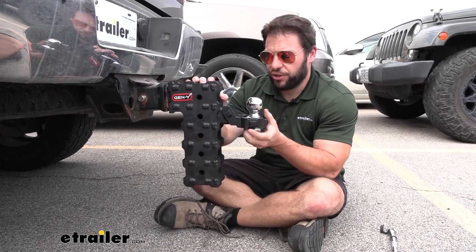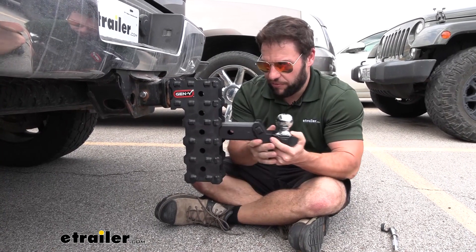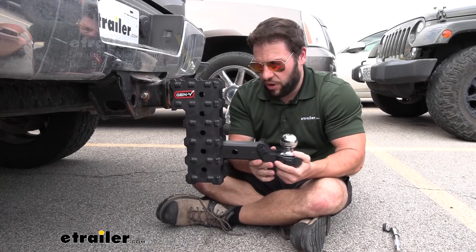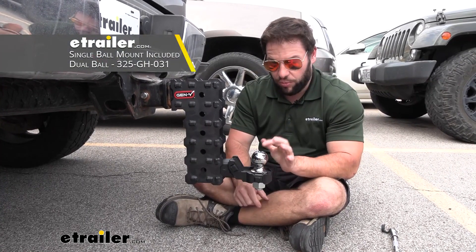With the pin removed, I wanted to show you how it adjusts as a ball mount. You just drop it in one of the receivers, whichever one you need. You can use the different accessories from Gen Y — you can use the dual ball setup. We have the single ball here, though it doesn't come with the ball.